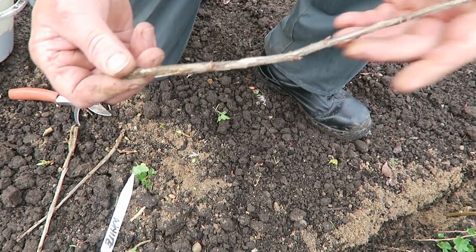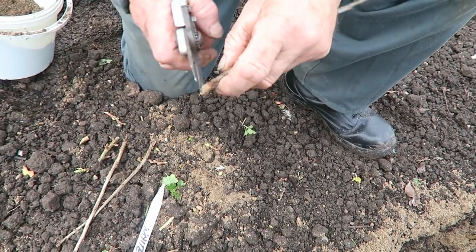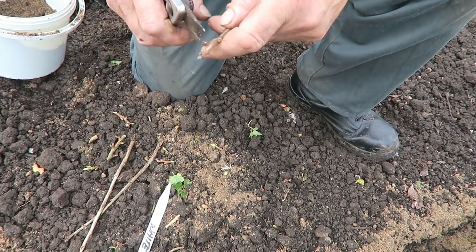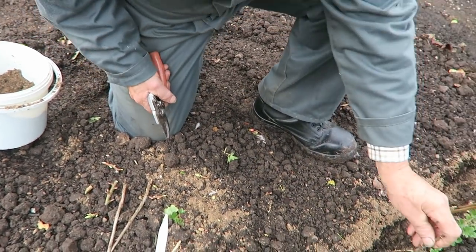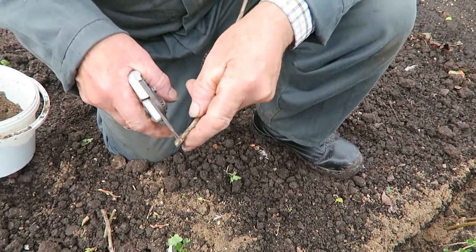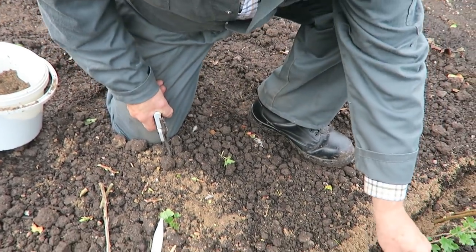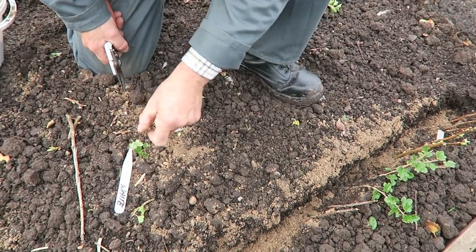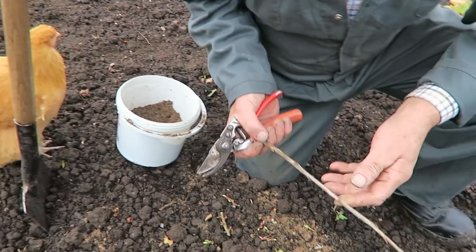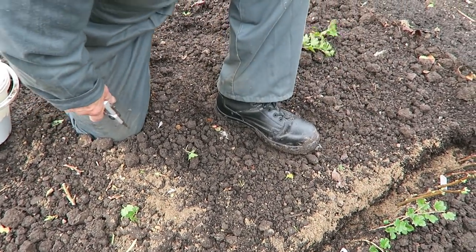Then we've got white currants — exactly the same again. Nice stick, very dormant this one. Three of them — real clean. That one under there — you can see it's totally alive. I'm still going to take the top off even though it's dormant and pop it into the sand. Find your bud — I don't need to remove these because they're totally dormant, so we'll leave those. That's the white currants in.